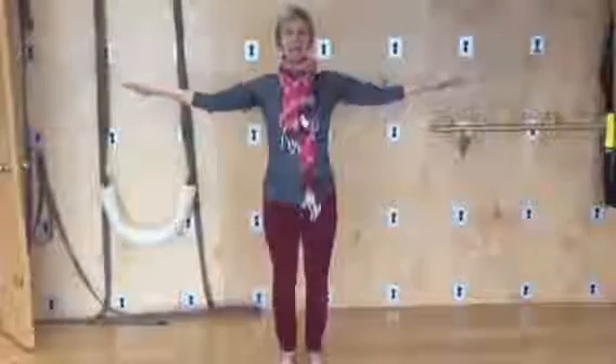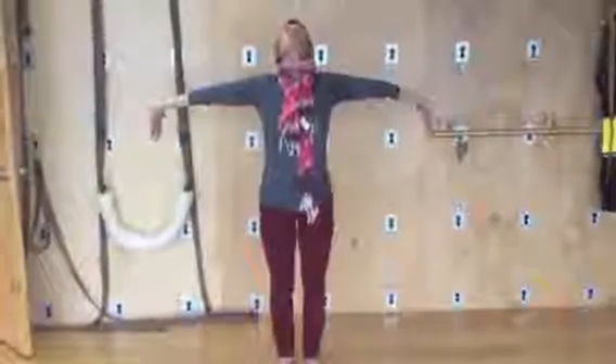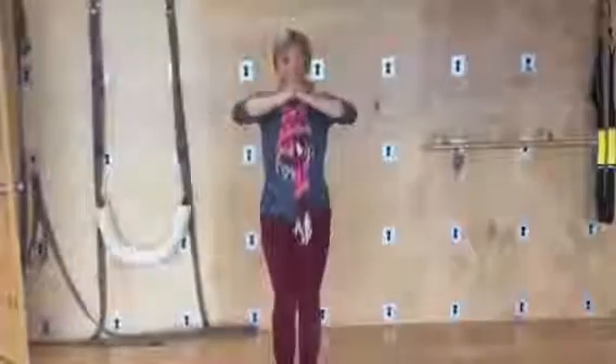Bring the arms out to the side, drop the fingers, open the heart and throat, then round the back. Draw the hands in towards you and then draw the fingers down as you bring them up and back towards the ears, bring them out to the sides and then release them down.